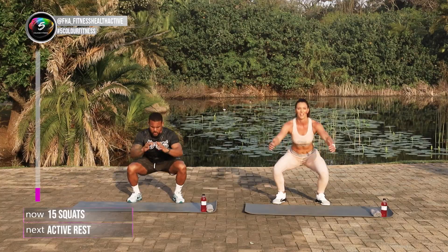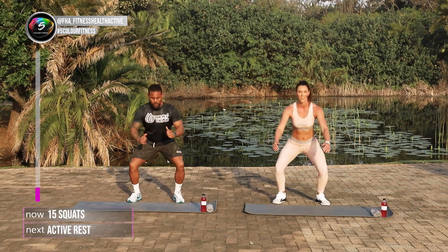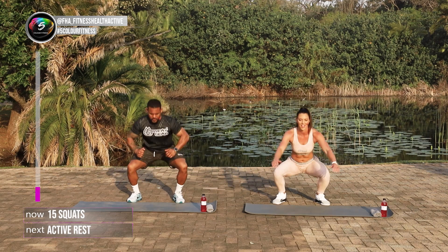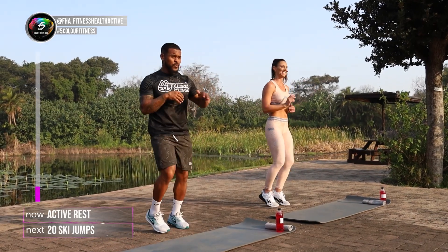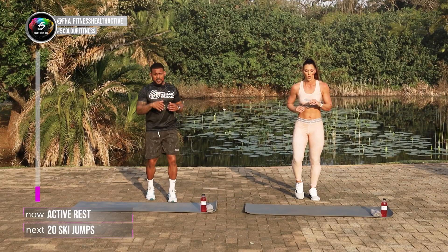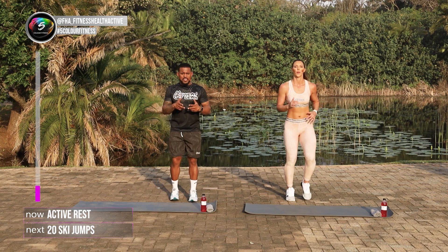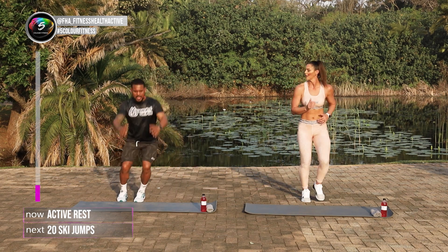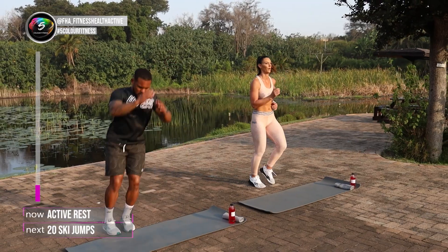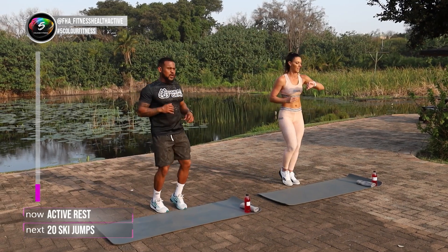Five more. One, two, three, four, five. And run on the spot. Me and Leilani went in quite a fast pace. You don't have to go as fast as us. We've got about 30 seconds more rest. While she runs on the spot, I'll explain the next movement, which is our ski jumps. Making sure that we raise our arms as we jump, sort of land in a squat-like position, jumping side to side, swinging your arms back. We're going for 20 reps of those.